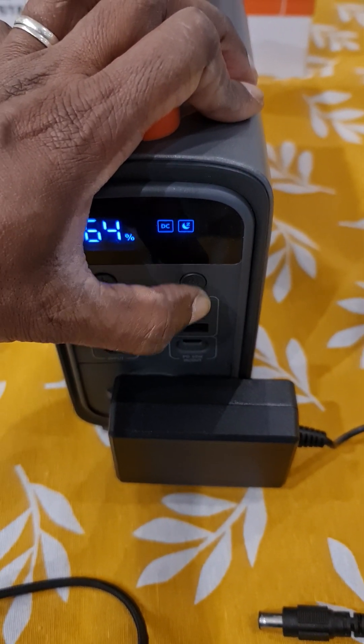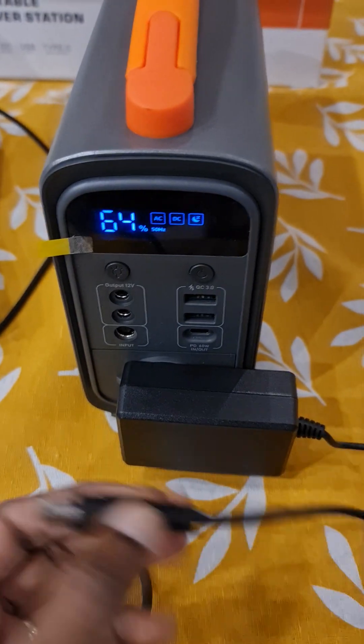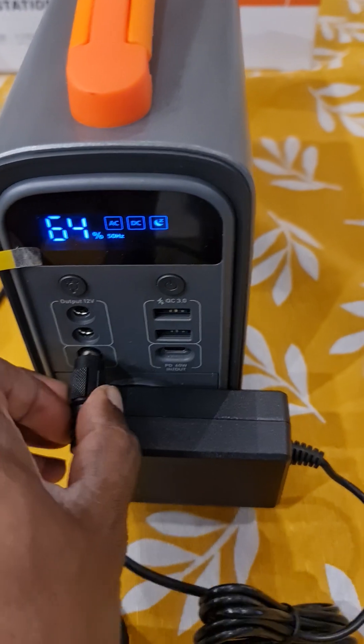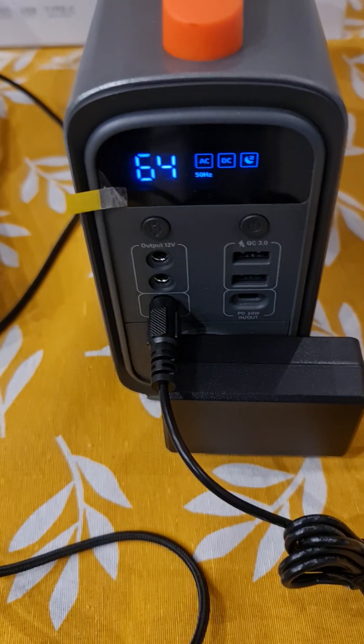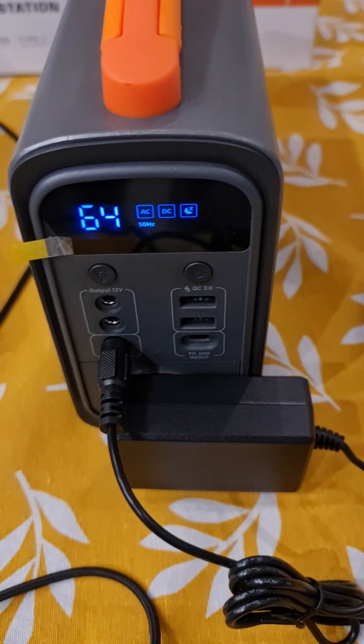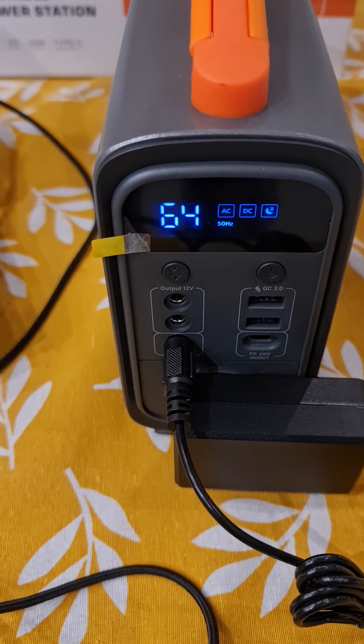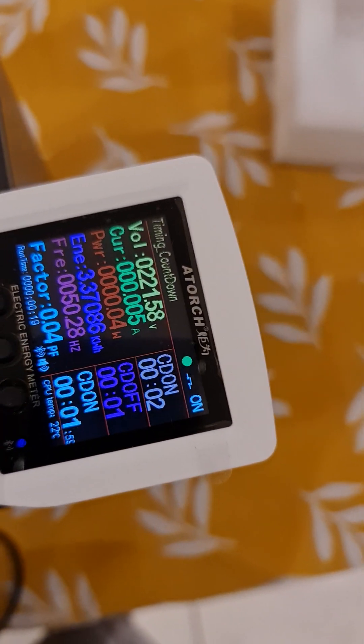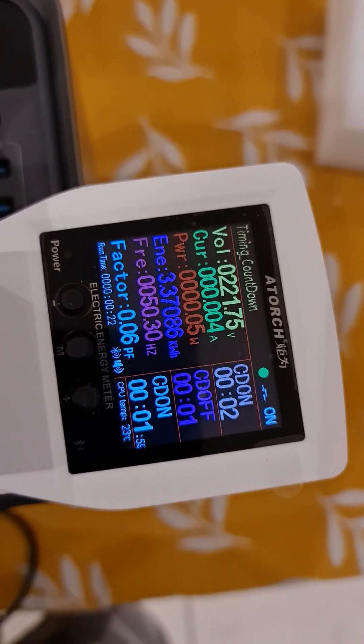Let's find out if self-charging works — AC is on. In my opinion it should work, and that's what it says: it can charge itself. It's supplying at least 221 volts.